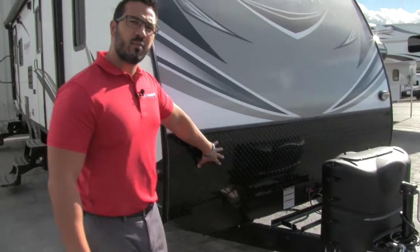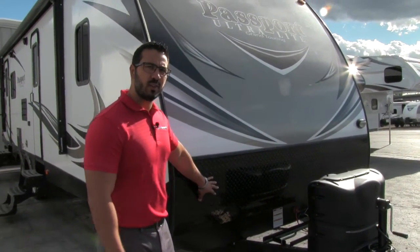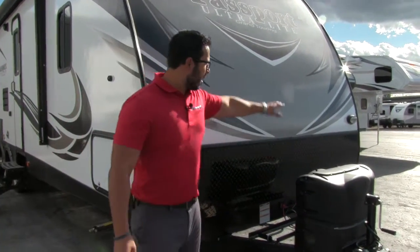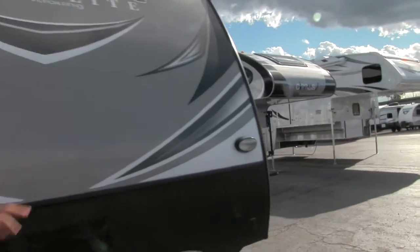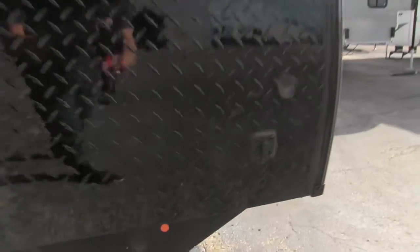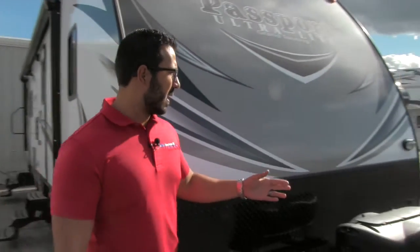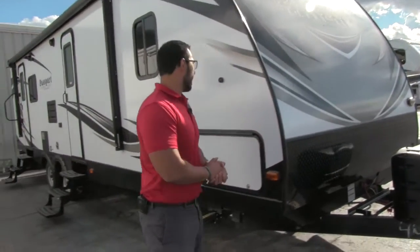Black diamond plating comes up the front to help protect from rocks and debris thrown up by your tow vehicle, so it doesn't beat up your beautiful fiberglass. Over on the side you'll see a light for extra visibility at night, and right below that, built into the diamond plating, is the solar connection — this unit is solar prepped. If you want solar, just buy the panels, plug right in, and it will start to trickle charge the battery.